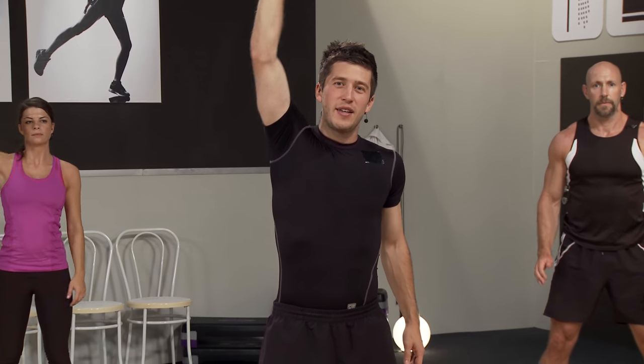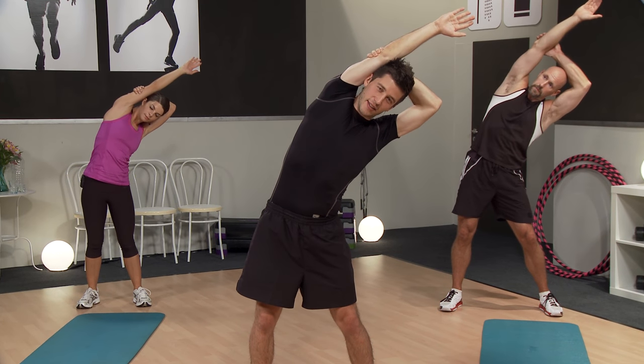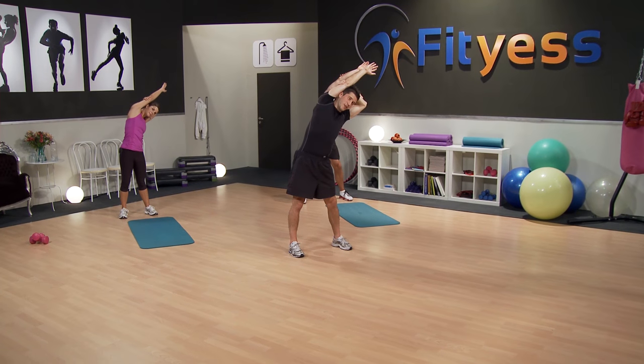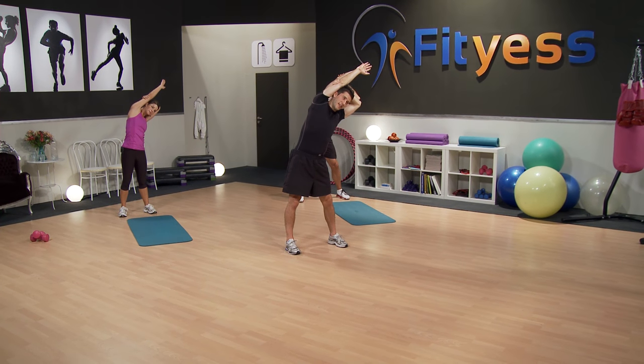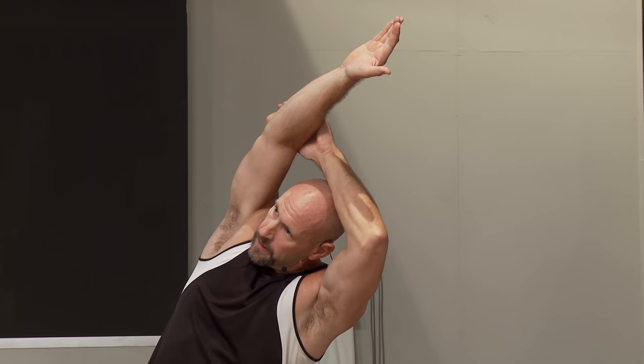With this Tabata workout, it really triggers what I call the energy stores — the things we require when we can't meet energy requirements through oxygen usage. Now those energy stores are going to be replenished, and that's where you really get weight loss and fat burning. You'll be burning calories not just throughout the workout, but particularly burning fat afterwards — even for a prolonged period after the workout. And let's bring those arms down.